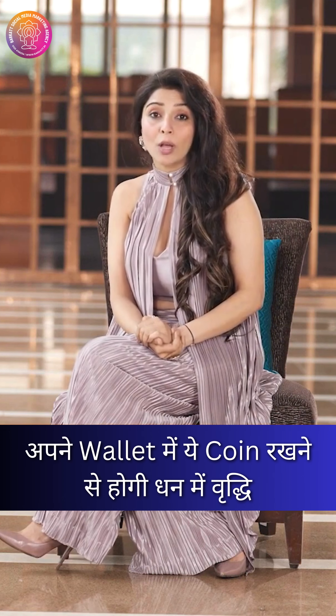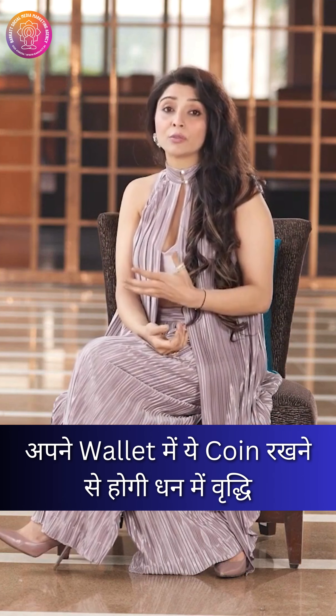If you can give these coins as a gift to someone, this will also be a very protective talisman.